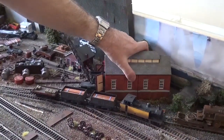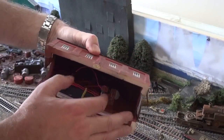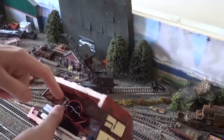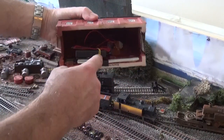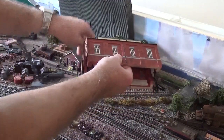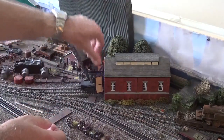In the engine shed I do have an effect I can turn on. It is operated independently — I like having my eggs split into different baskets. There you go — this operates an electronic welding simulation. A fairly well-worn concept; lots of people have welding flickering lights in their models, but I think it looks great and it does give a good effect. Perhaps someone is doing something in there.